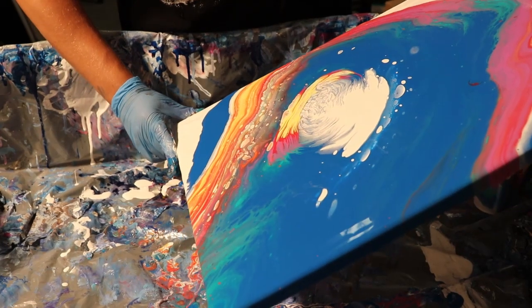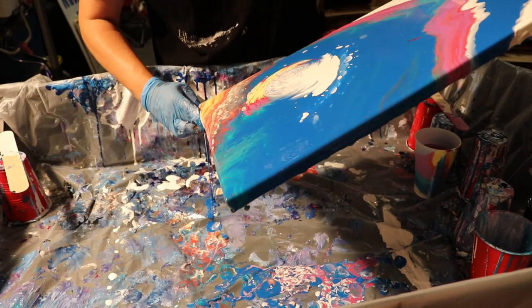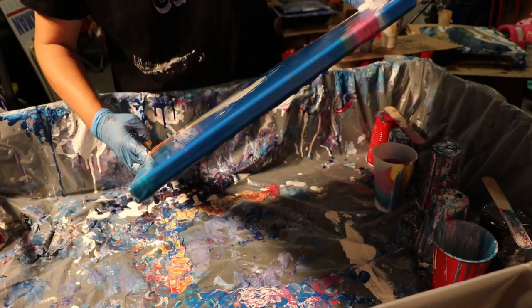I don't know if I'm a fan. I think what I'm going to start doing too is putting canvases under the canvas that I'm pouring on so that I can catch some of the paint. I think I don't like that spot.